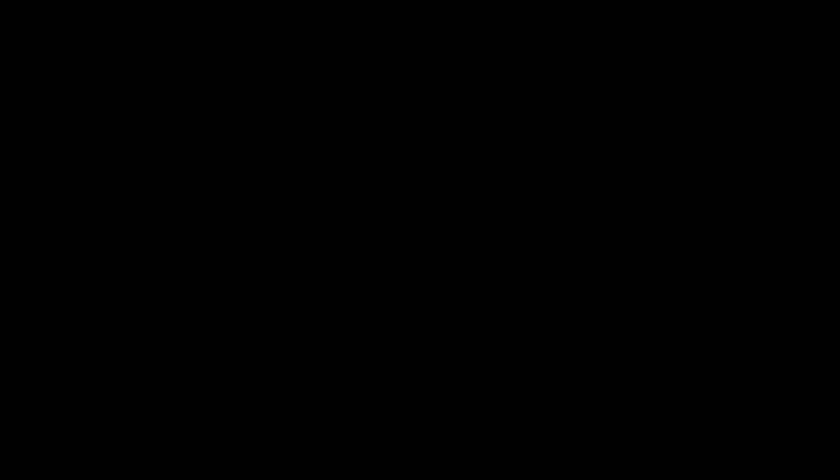Give us that thumbs up below the screen there and definitely leave a comment down below. Let us know what your favorite truck of the Project Edition is and we'll catch you right here next time on United by Trucks.